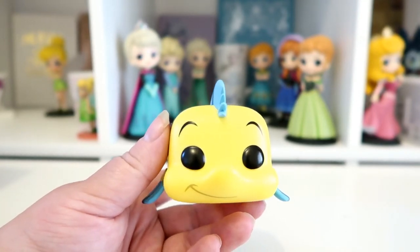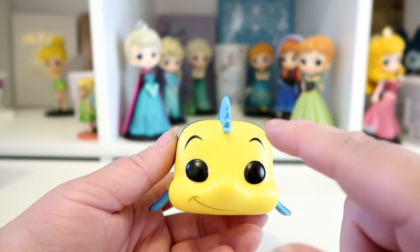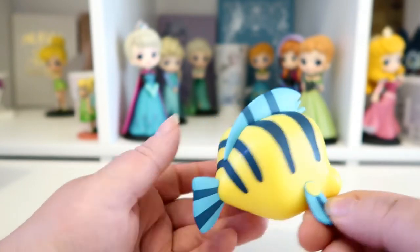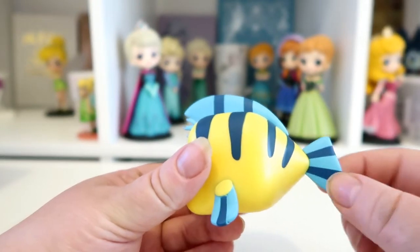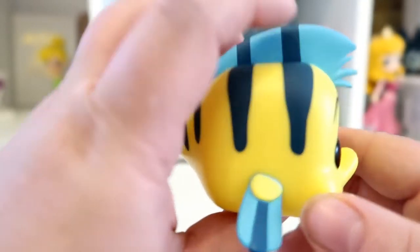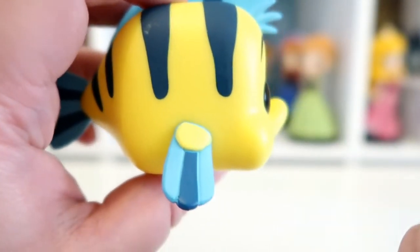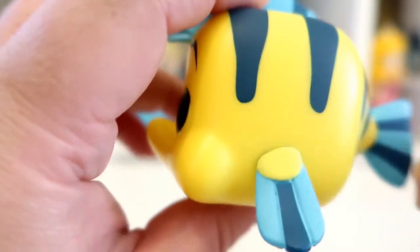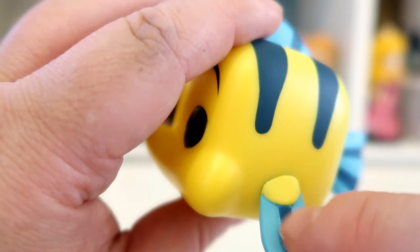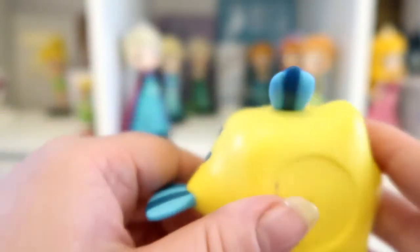Here he is - he just looks so cute! He is a very cute little Funko Pop. He's got this little side smile, big black eyes, little eyebrows. He's got his blue fin at the top, his flippers are blue, and his little tail fin is blue. He's got his blue stripes - he does look really nice. Looking at the paintwork on his fins, it's not too bad. This one does have a few bits where it's missing, but it's quite good.